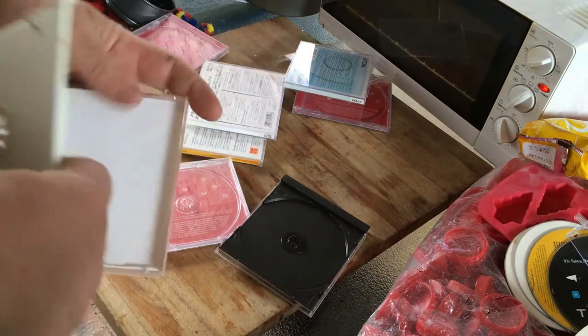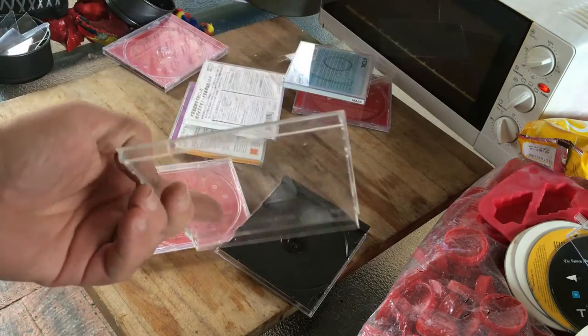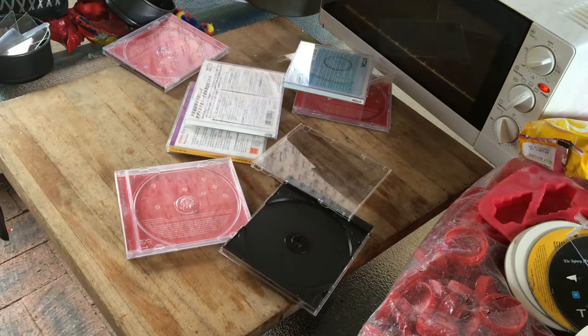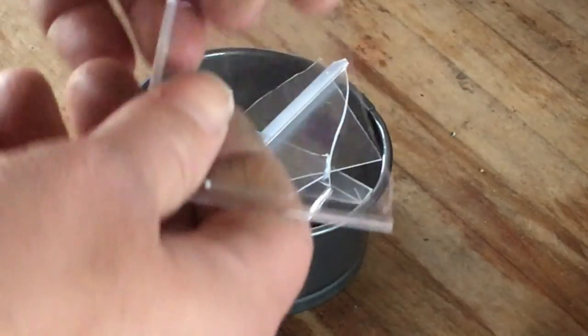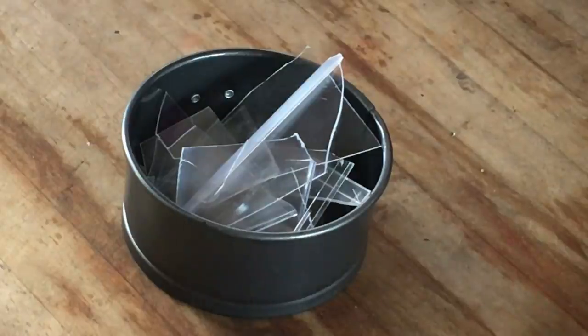So what we're going to do is we're going to do the clear ones. These are polystyrene. We're going to give it a go and see what it's like to melt. I've got a couple of CD cases, just broke them up like that and put them in the container, and now we're going to put them in the oven.